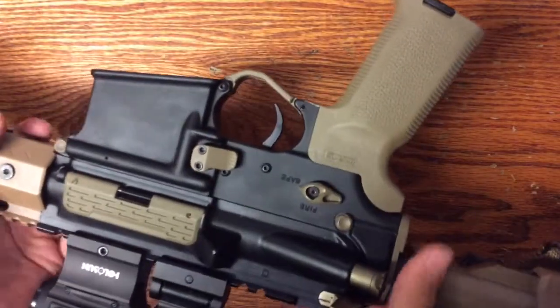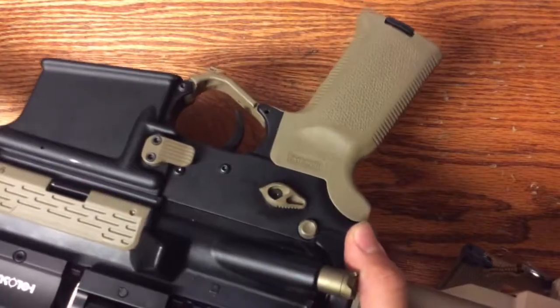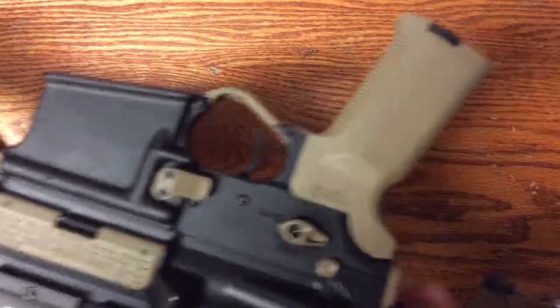On the other side, we have the takedown pins. They have a little bit of fancy grooves in them, front and rear. They work good, nice tight fit up, and the Cerakote on all these parts seems to be very durable and has not worn off on me.